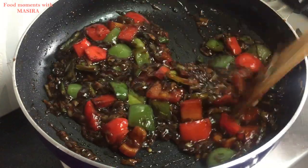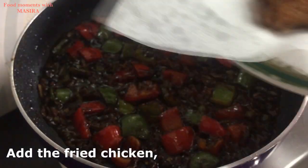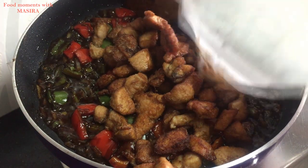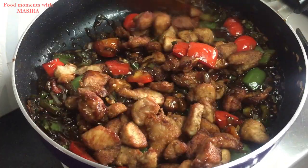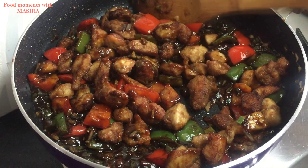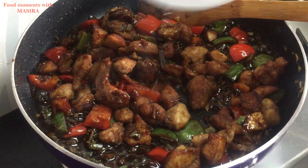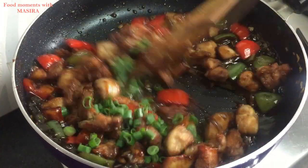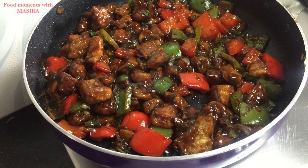The sauce is now thicker. Now I will add the fried chicken pieces and 1 teaspoon of vinegar. Add a little water and mix it well. Look, I have mixed it well and it is ready.